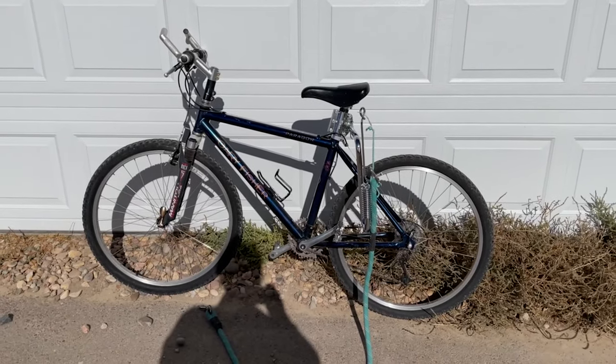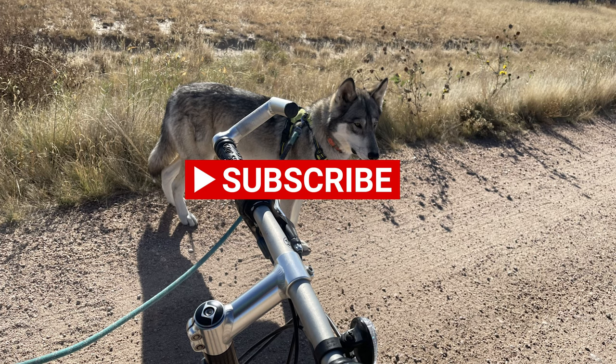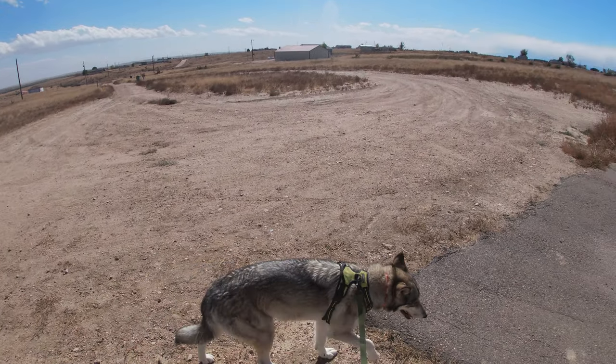Which made it a lot easier. But Dobro is still having trouble trying to figure out which side of the bike to stay on — he kind of ran back and forth a lot. So this is just a quick vid of me riding around my neighborhood.